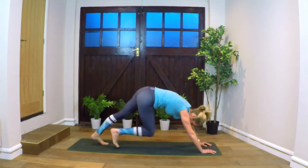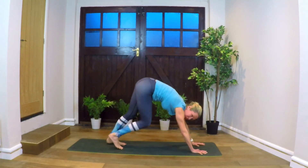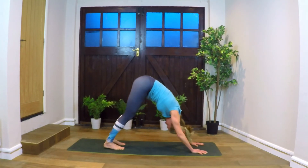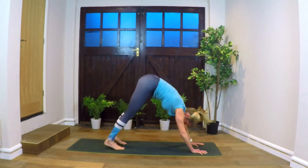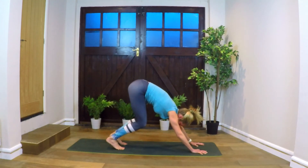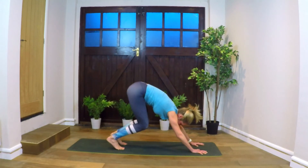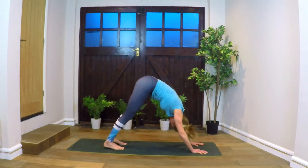Exhale, coming to downward facing dog. Adjusting the hands, spreading the fingers. Pedaling the feet, bending the knees slightly and then straightening the legs — doing this a few times slowly. Our first one's quite slow; we'll pick it up.